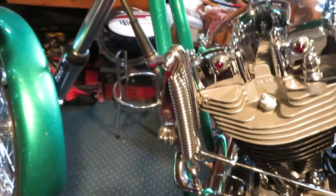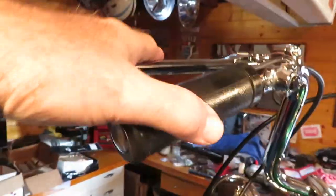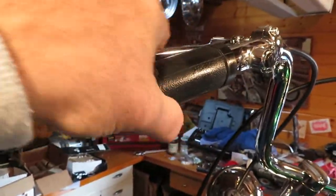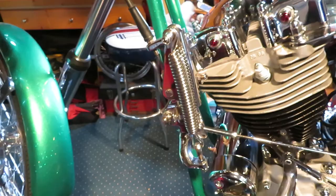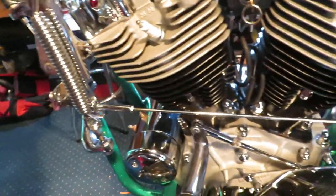Now I'm a foot clutch guy, so this is gonna be weird for me having a mousetrap clutch. But this is how it works, and it works real easy — and I haven't even adjusted it yet. There's the action. Look at it go.